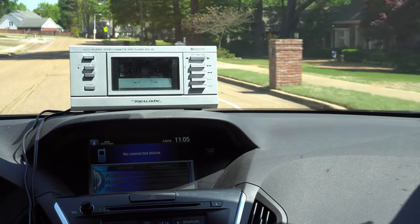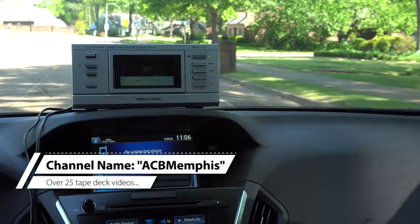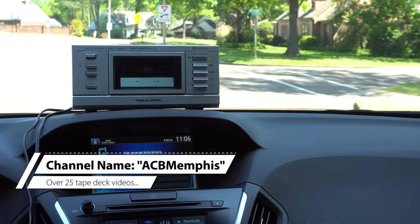Well, that's about it. We hope you enjoyed this video, and if you'd like to see more videos of old tape decks and things, you can click on our channel name, ACB Memphis. See you next time for another awesome video.